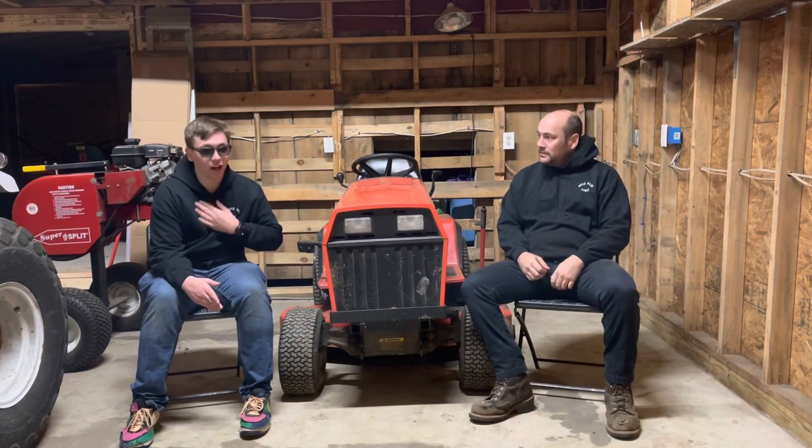Welcome back friends to Build A Lot Acres. My name's Case. I'm Fred, as you all know. In today's video we're going to be talking about the best attachments and implements for your garden tractor. Stay tuned.